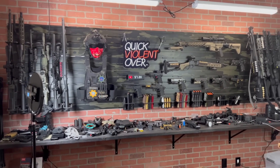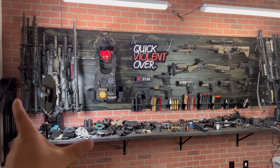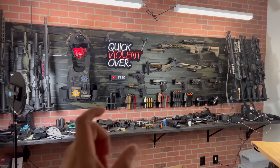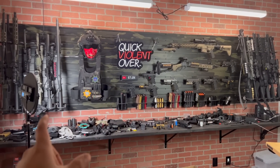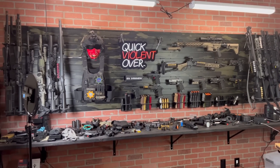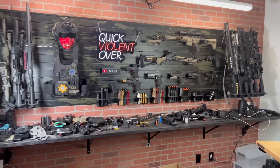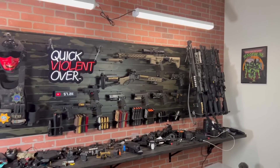We've got some faux brick in the background for our studio backdrop. If you guys want one of these from Hold Up Displays, definitely use our code QVO10 — it'll save you some cash. They were nice enough to sponsor this for season four of our vlog series here on YouTube. Without further ado, let's get into what we came here to check out.